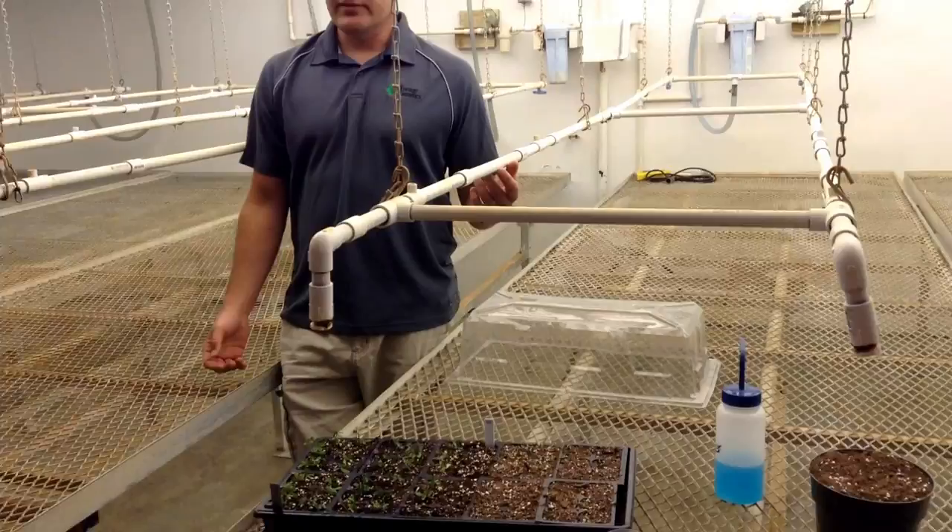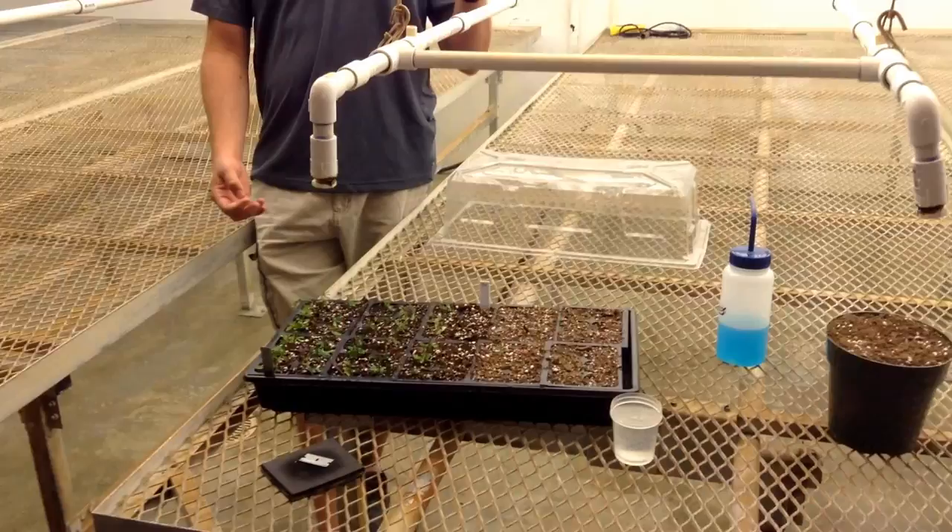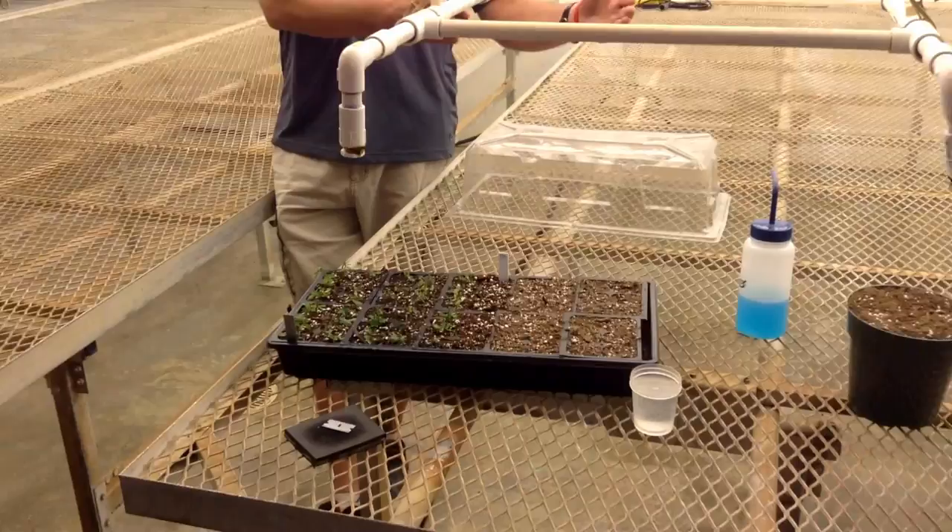We've got these mister systems in here. Before we had the mister systems, people would just be in here watering, and invariably we did have a lot of failures. With these, we can set each bench based on the controls over there for frequency and amount of water — a week-old cutting takes a different amount of water than a three-week-old cutting — so we've had a lot of success this way.